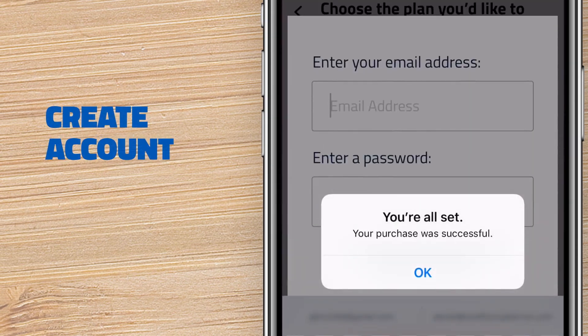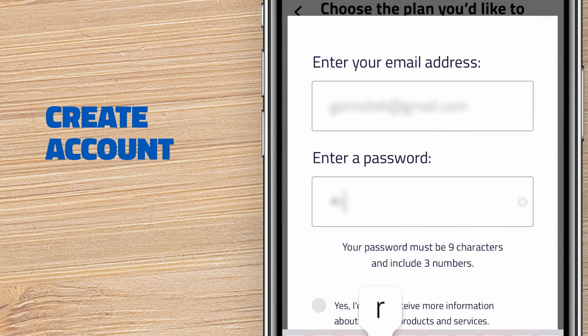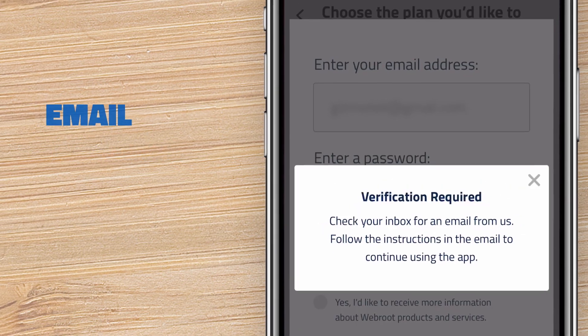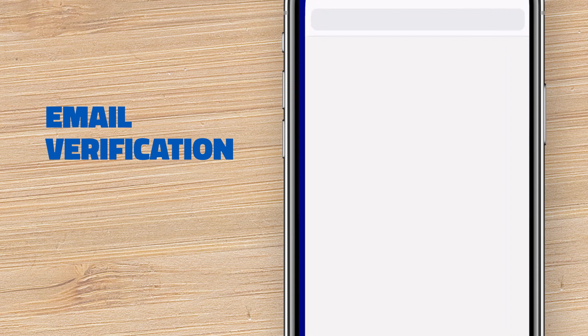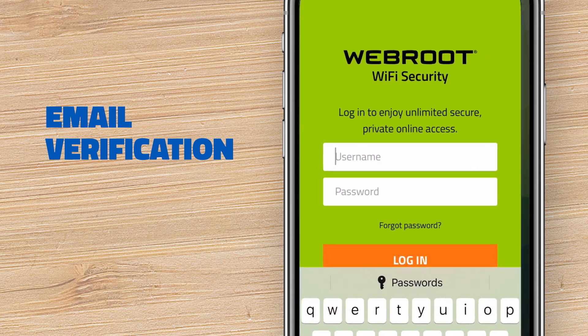Next, if you don't already have an account, you can create one now. Enter the email address and password you want to use to access your account on all of your devices. You'll get a verification email with a link. Go to your email and click the link to verify your account. Then go back into the app and confirm.